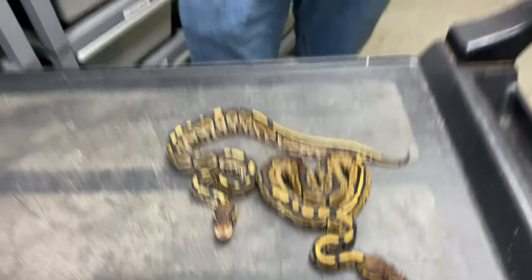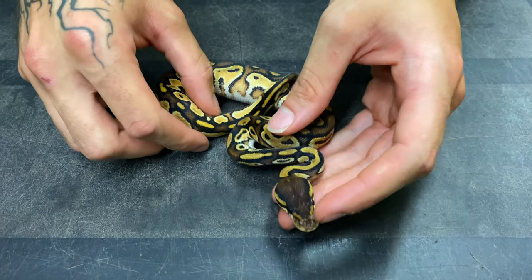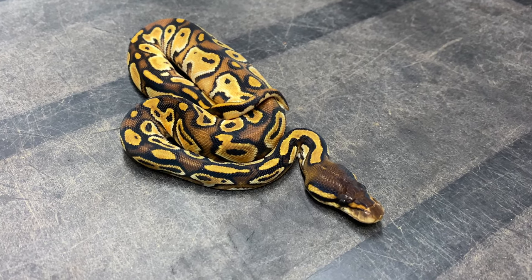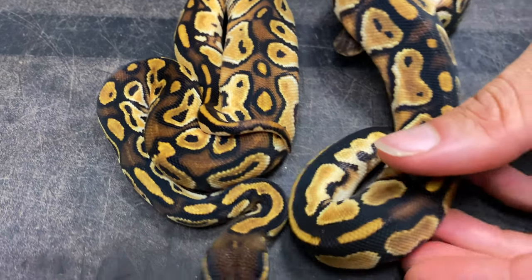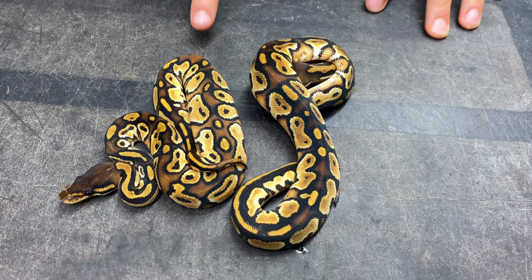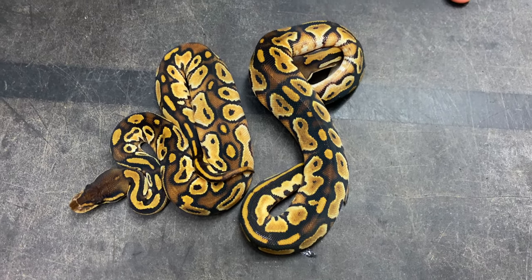Now I'll show you some breathtaking bongo combinations. Continuing on orange dream plus bongo, here's orange dream bongo and yellow belly together. You can already see a lot more blushing. I don't want to disturb this animal too much because she just ate her very first rat pup. I'll show you the bongo orange dream right beside so you can see what yellow belly actually brings. The dorsal is way more opened up with a lot of blushing — yellow belly is just a very cool gene added into orange dream. It's a step closer towards that super orange dream yellow belly cinnamon bongo.